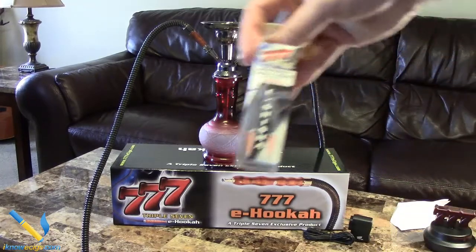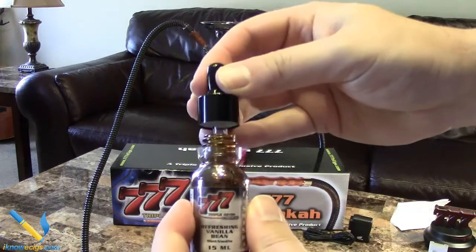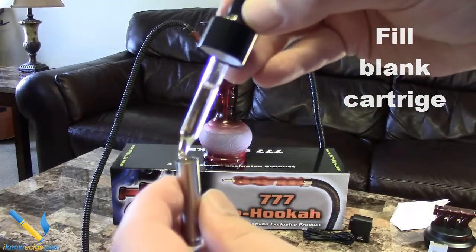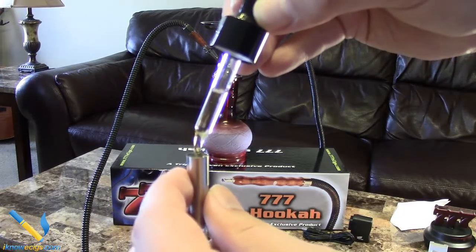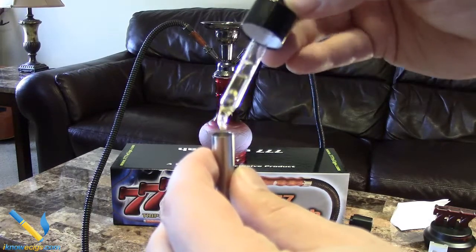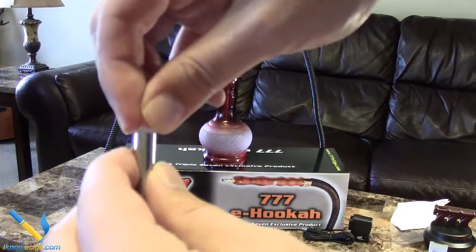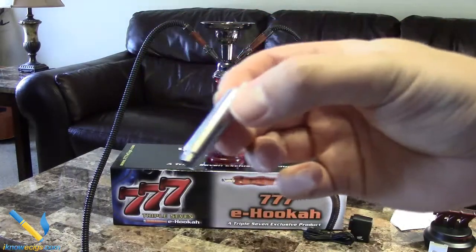For this review I used the vanilla mint flavor, which I found pretty interesting. A thing to note about the e-liquids is that the dripper has a curved tip on it, which makes it really easy to fill your cartridges. Here I'm just showing you how to fill the cartridge. Now I'm applying the rubber tip back on and getting ready to install it inside the hose.